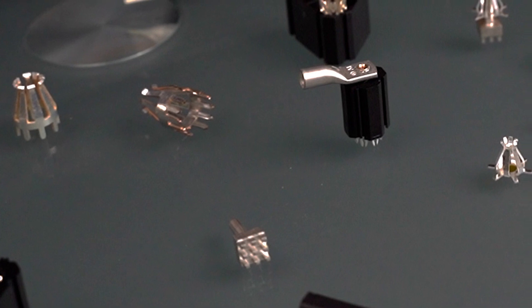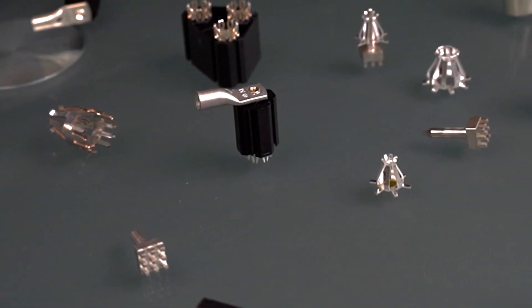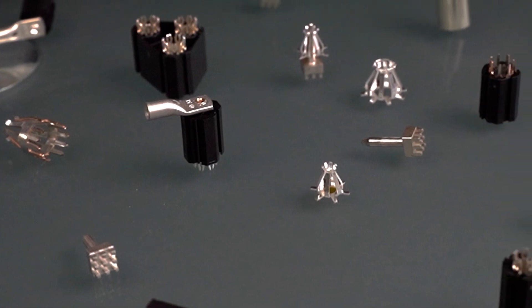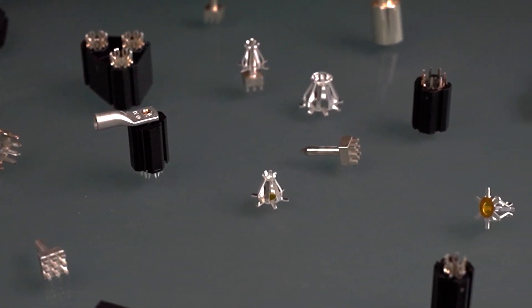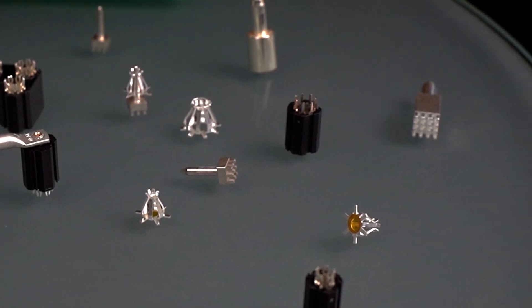LF Power Baskets are LED-free, pluggable contacts for the supply and distribution of high currents to the PCB. Using them, you will reduce the assembly effort in production, and in case of service, a quick and easy disassembly and assembly is possible.